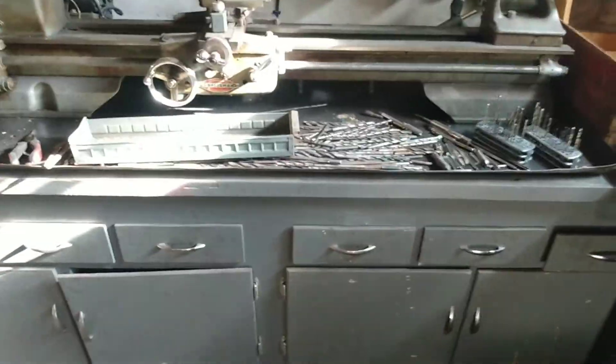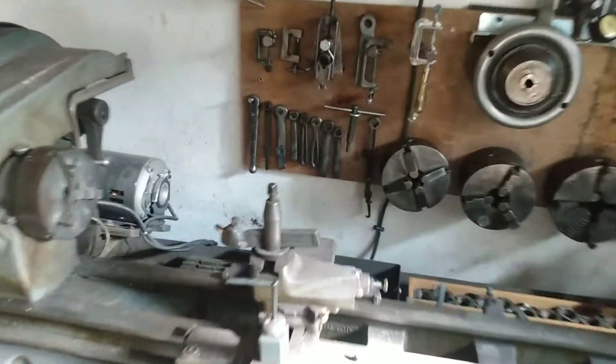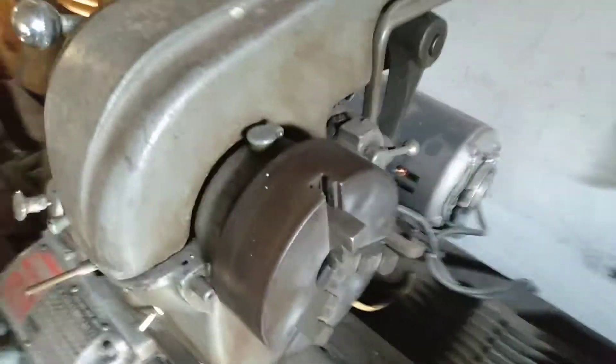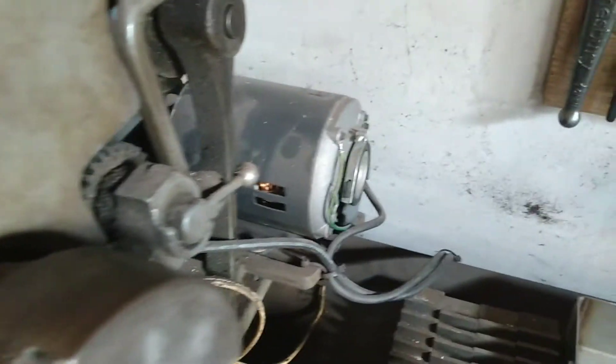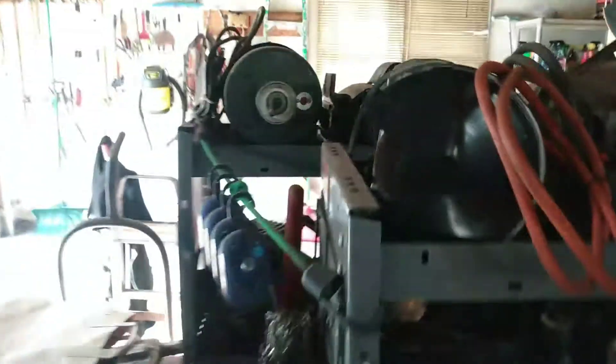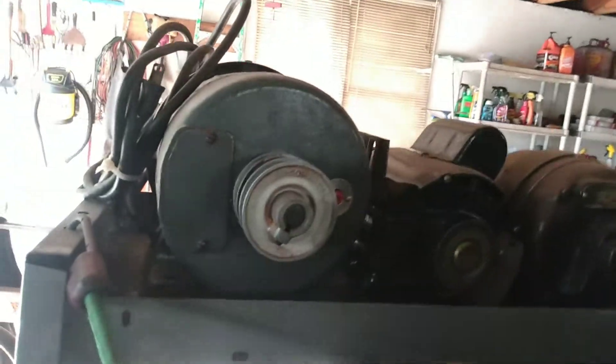The lathe is coming along. There's a lot of stuff going on with it, but it's pretty cool. I'm going to go piece by piece and clean everything up. I did run it the other day — it's very smooth. I think that's a half horsepower motor there. I'm going to put a three-quarter horse Craftsman on it — right there.